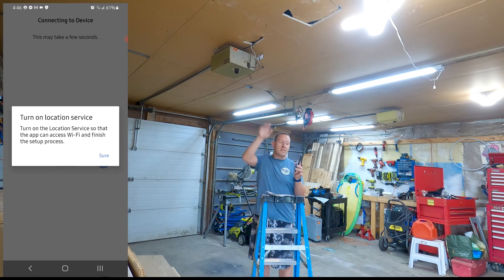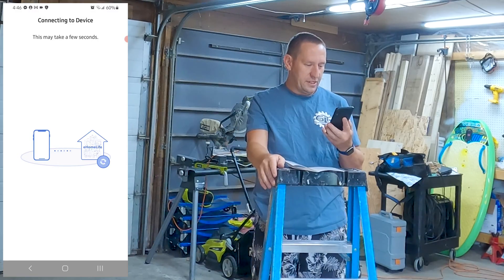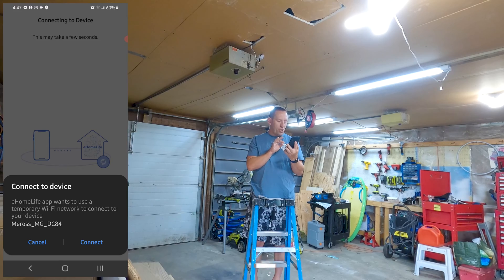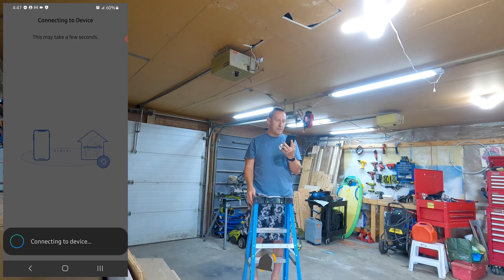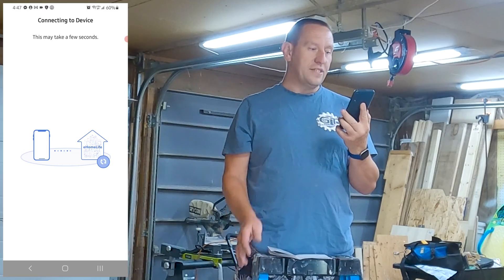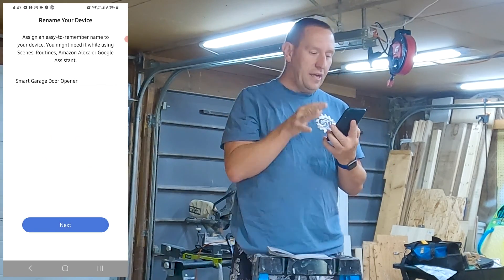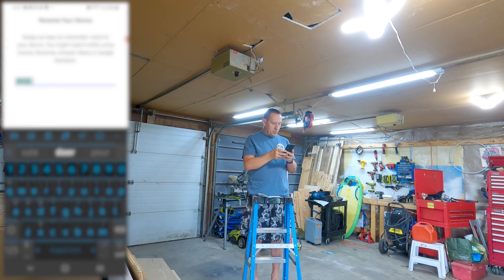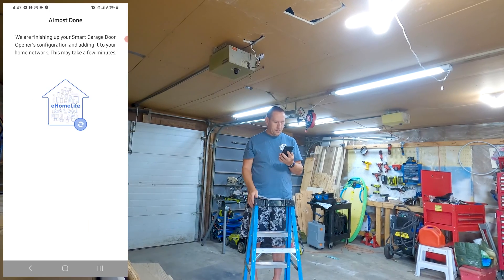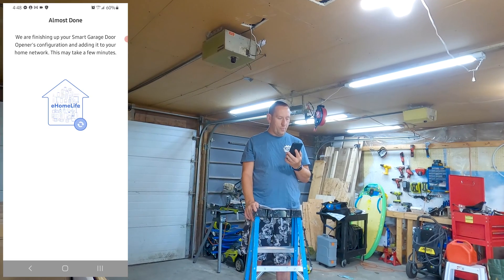The app tries to find the device — it wants location services, which we'll allow. It finds the device — the Miros MG DC84 — we confirm and connection is successful. The app temporarily disconnects from your regular WiFi because it's connecting directly to the device. I'll call it 'garage door.' Then it asks for your WiFi credentials. After entering them, it says we're finished setting up your smart garage door opener configuration and connects to your home network.